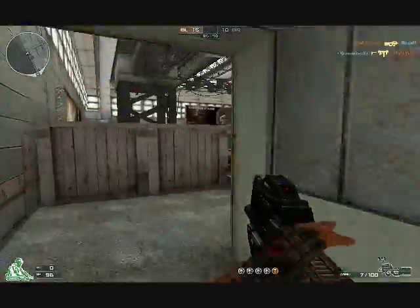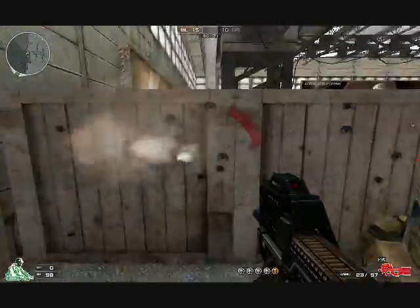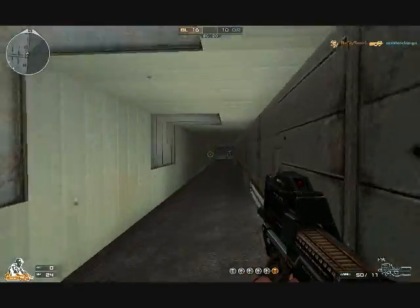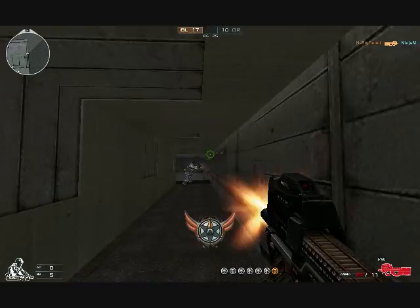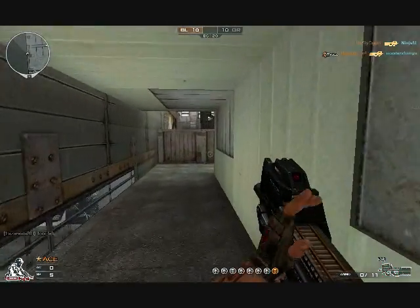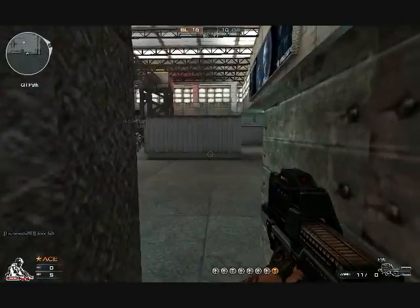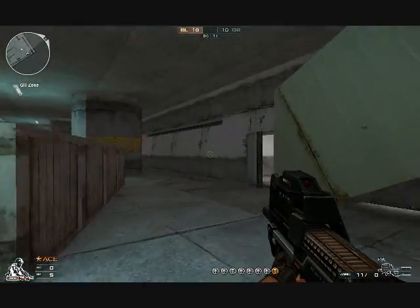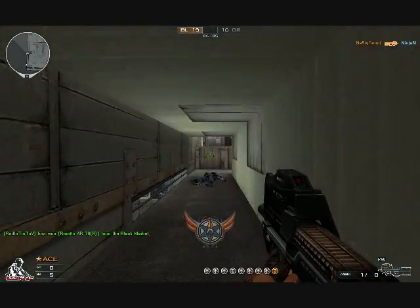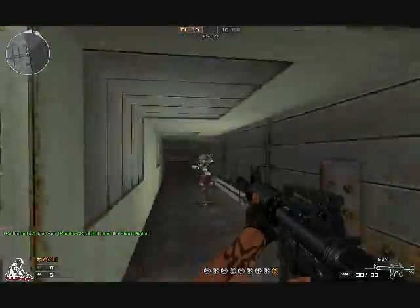I wouldn't consider shooting this gun unless you have over 15 bullets because this gun's damage is so low it will take over 15 bullets. Do not go long range across the entire map because it is pretty much impossible to get a kill. I have 11 ammo and I'm going to try to rush because I won't be able to kill from long range. Ran out of ammo — picking up an M4.